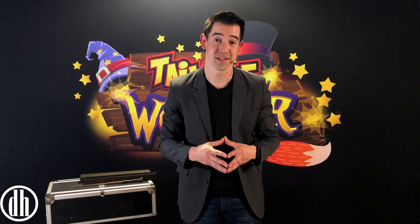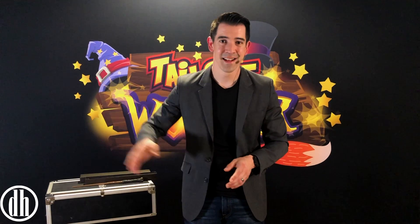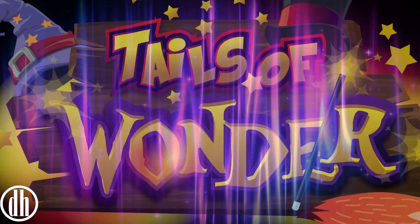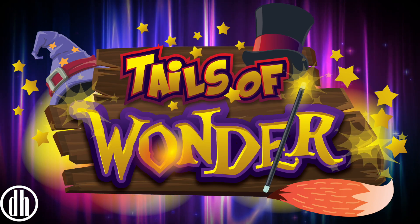And it's just that simple. I'm so excited for you all to watch the Tales of Wonder summer reading program. But until then, make sure you continue to go to the library and continue to read all summer long. Take care, everyone.